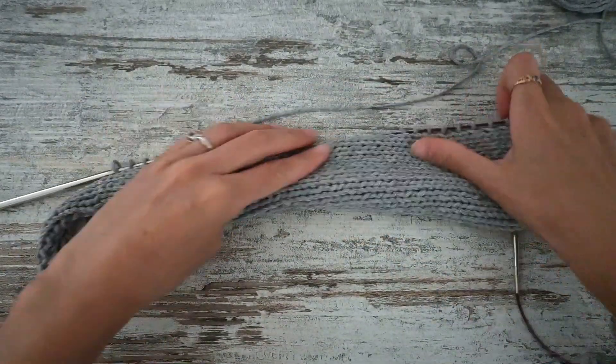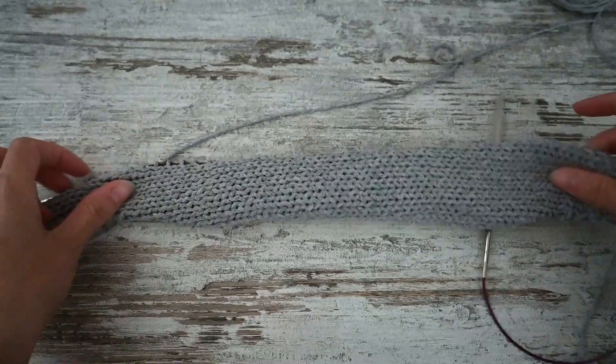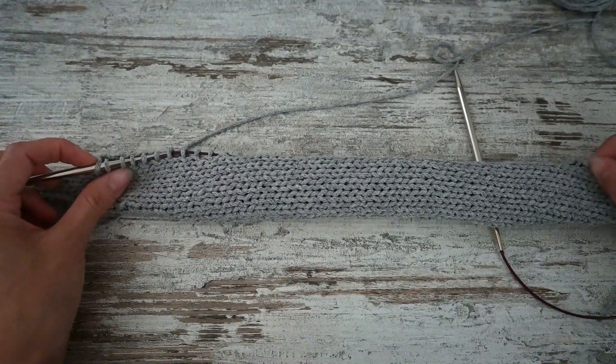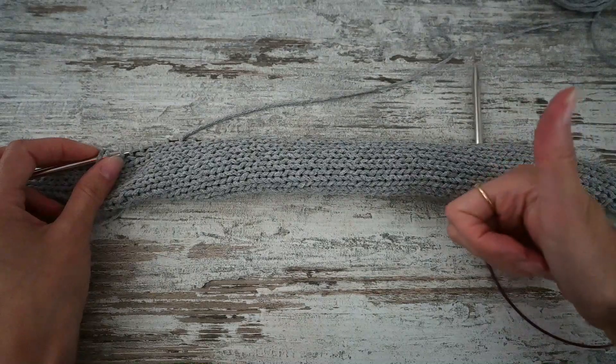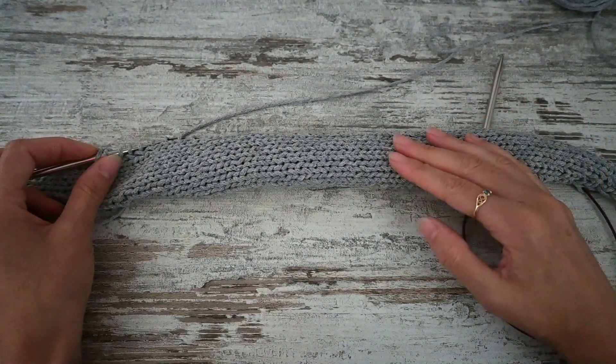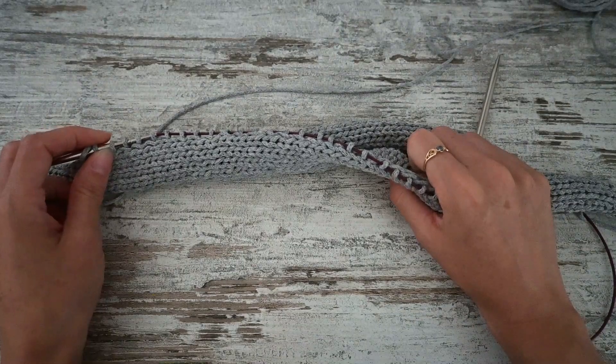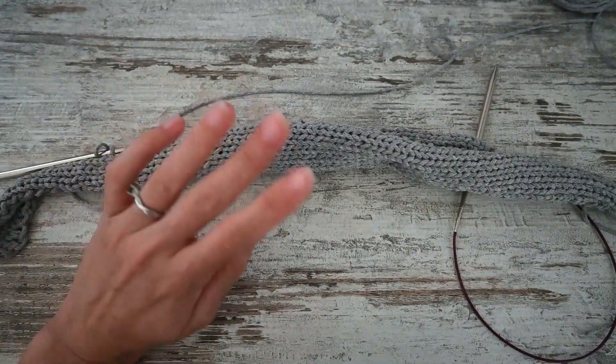As you can see, it's really easy to pick up and knit stitches — it can be worked both ways, on the length or the height of your knitting. Thank you very much for watching this video, I hope it will help you and I will see you soon. Bye bye!